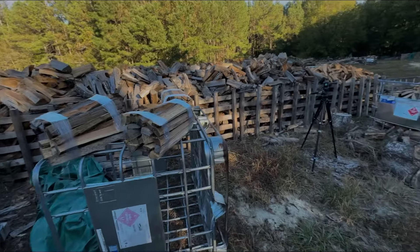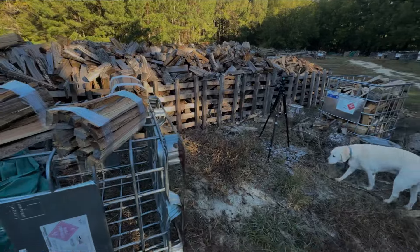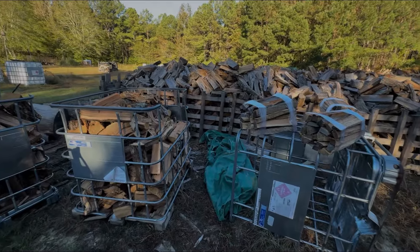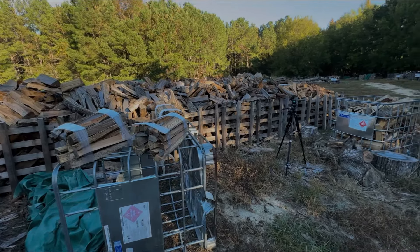I had a gentleman come and got some pine straw from me yesterday. He had a drone and he flew my wood yard — he flew it and sent it to me, and he told me I can use it. So we're going to put that on the end of this video and show you how big my wood yard is right here. I hope you enjoy it.